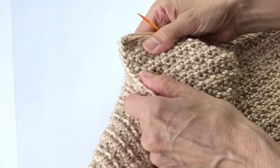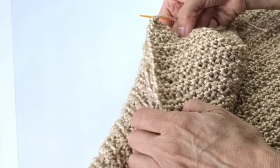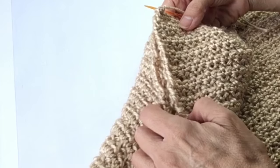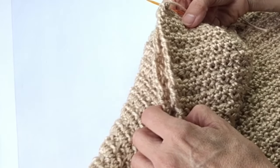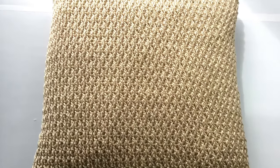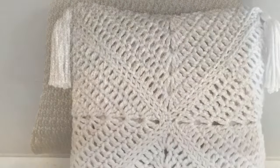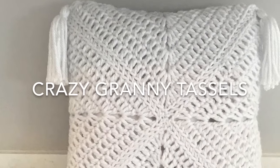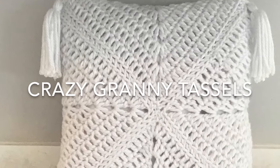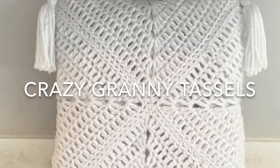This is for an 18 by 18 inch pillow — a very common size for a decorative pillow. If you want to do a 16 by 16 inch, which is another common size, you will want to start with a chain of 55. If you would like to add tassels to the corners, take a look at the Crazy Granny Tassels Pillow — I will leave a link in the description area below that will take you to the pattern at crazycoolcrochet.com. Thank you.